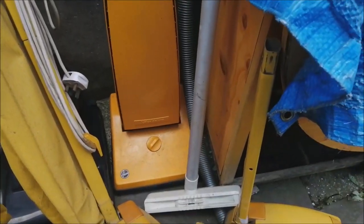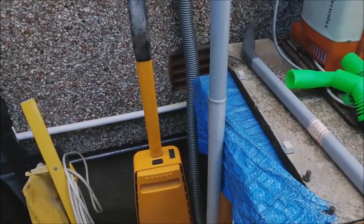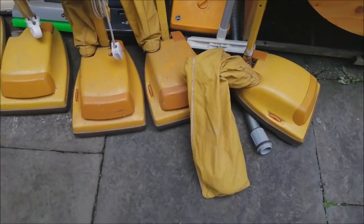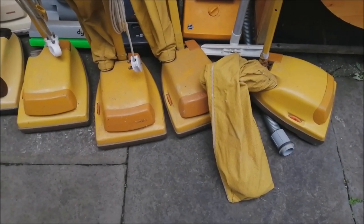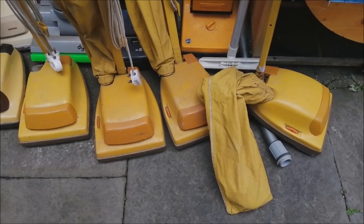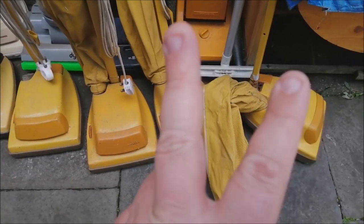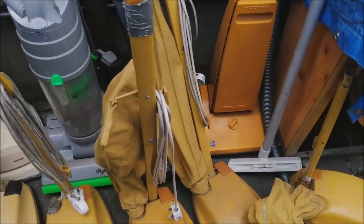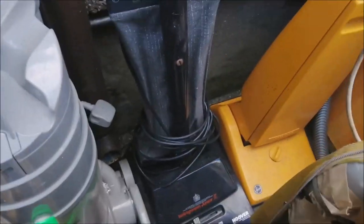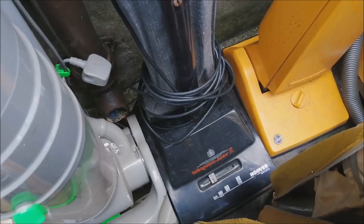Then we have a Junior Deluxe — they always sell well, they're buggers to work on, but I think we can make that look quite nice. And we have four 1036 Juniors, which is quite a lot — I don't think I've ever seen so many in the same place, but I reckon I can make two good ones out of these four. Tipper Power Junior Mark II back there — relatively easy to refurbish, should sell quite well.